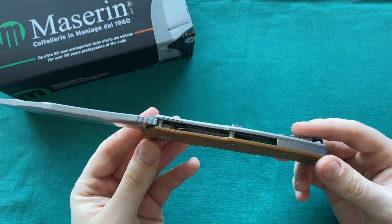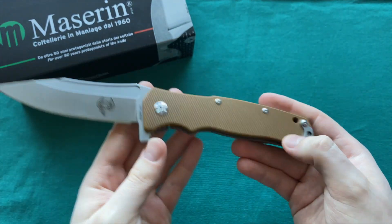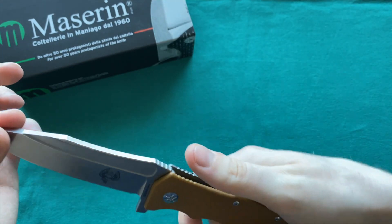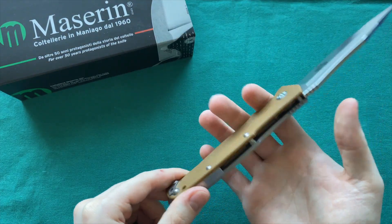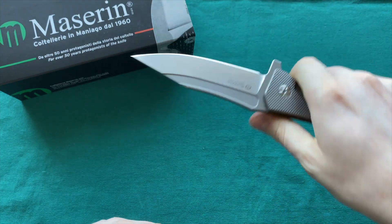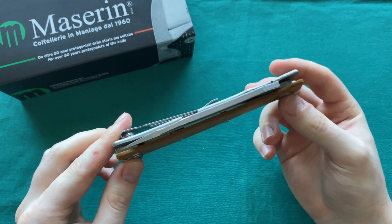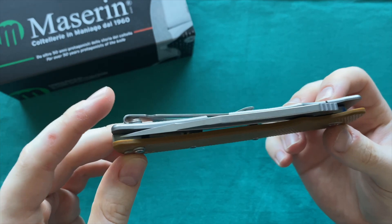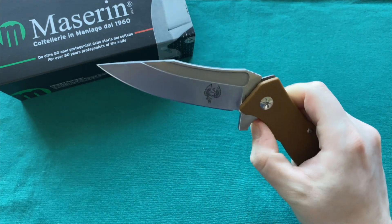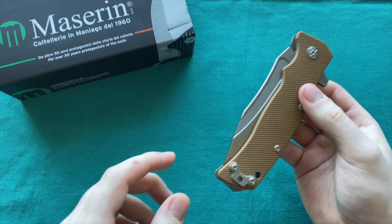There is some skeletonization to keep the weight down on the titanium frame lock side as well as the G10. To balance the large and heavy forward blade, they opted to put in a stainless steel backspacer, giving you a good balance point right at your finger grooves. It feels very nimble and easy to move in hand even though it's quite a large blade. The blade-to-handle ratio is executed well, and the action is very smooth and free-falling.